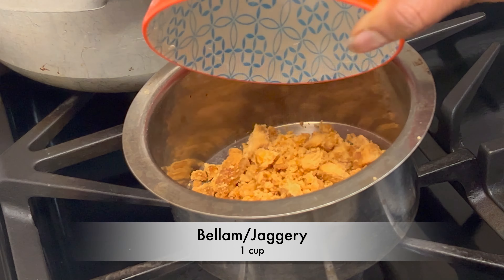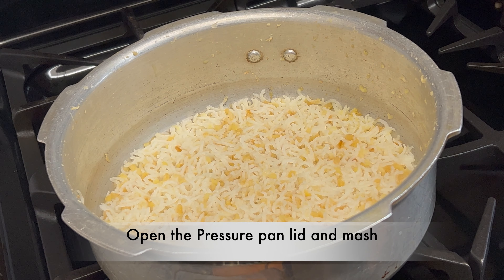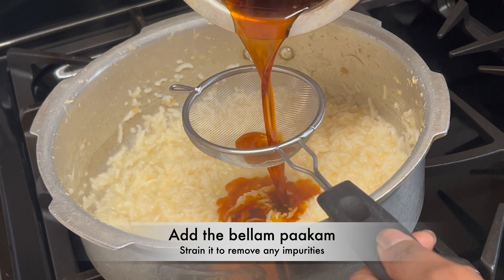Add half a cup of washed and drained rice and three cups of water. Give it a mix and pressure cook for 4 whistles on medium flame. Turn off the flame after 4 whistles and let the pressure release naturally.